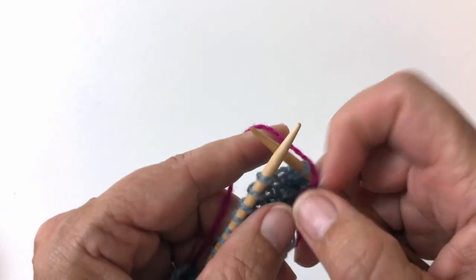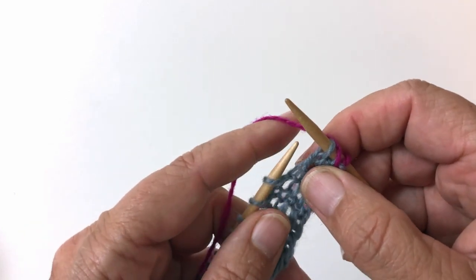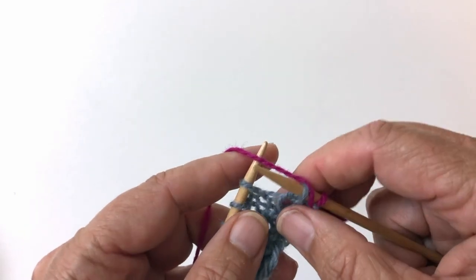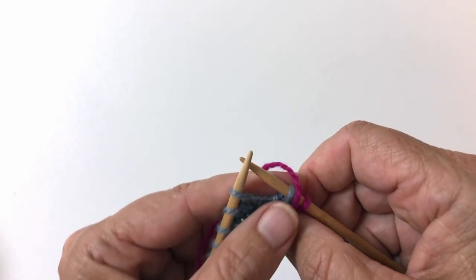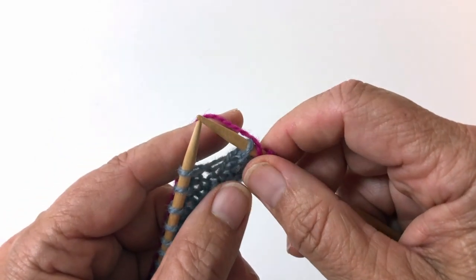Hi, this is Kim with Roving Fibers Adventures, and I am going to show you today the tuck stitch that you find in my Southlander pattern that came out this Friday.